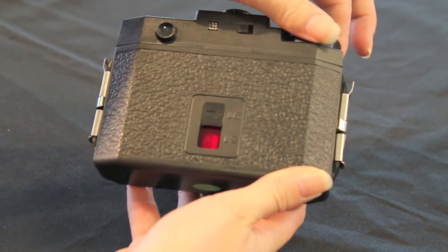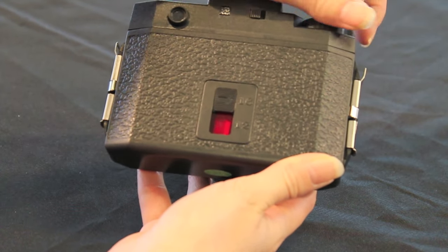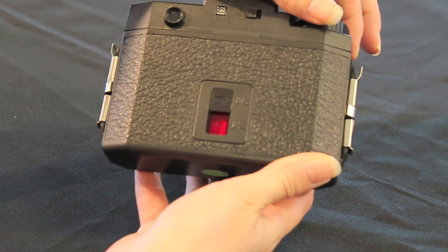Keep advancing the film past the arrows and circles until the number one appears in the frame counter window.